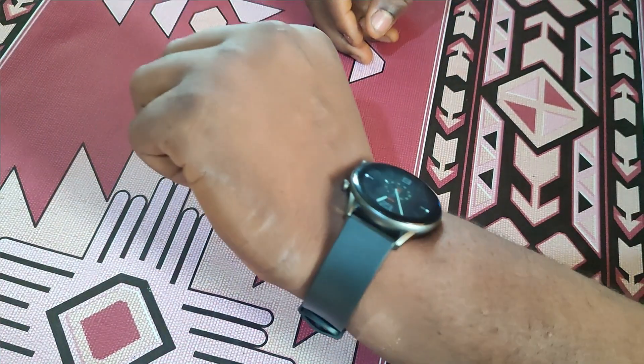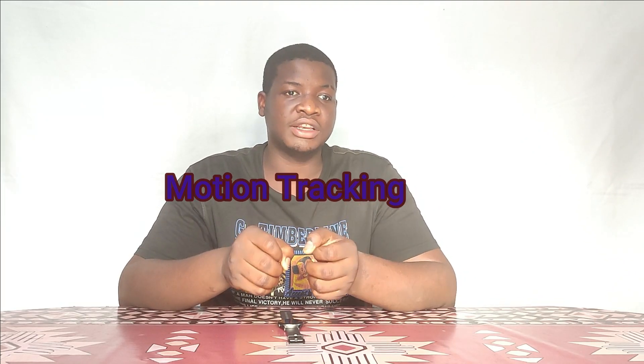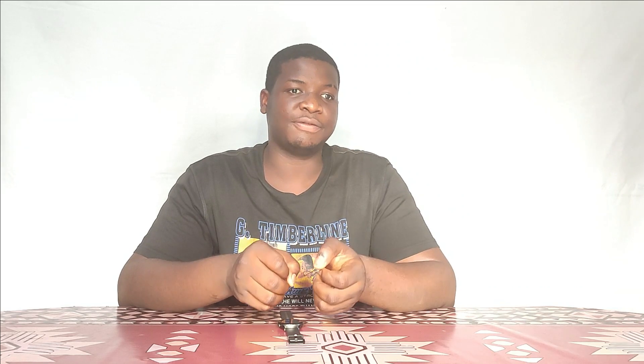Starting with the good parts — I like the silicone strap on the watch; it's very comfortable. I wore the watch for a whole day and didn't feel any itch or pain — it's tight and comfortable. The next thing I enjoyed very much was its motion tracking. I counted a couple of steps manually, and when I checked the watch it identified the same number of steps.